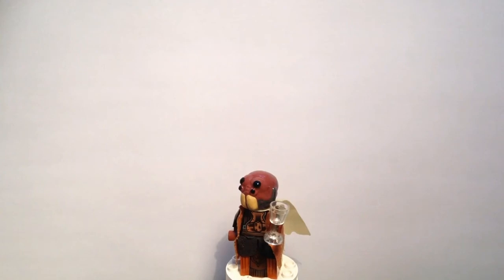Hey there everybody, Shambrick Customs back with another custom minifigure review. Today is my custom produced Lego Aqualish Social Elite. Like all my headpieces, this one is originally sculpted first off by me in clay. It is then cast into a silicone rubber mould which is then filled with a coloured plastic to produce the actual headpiece you see in front of you.